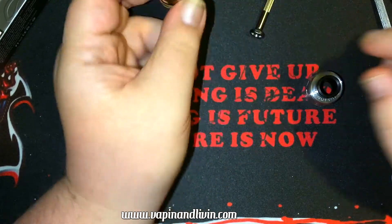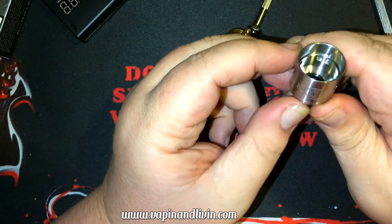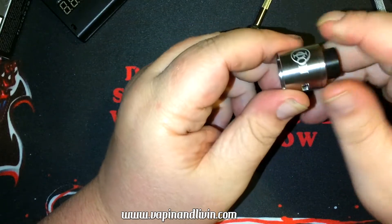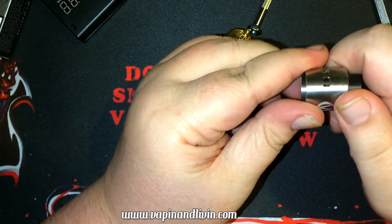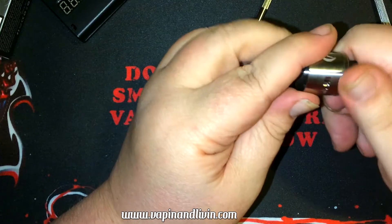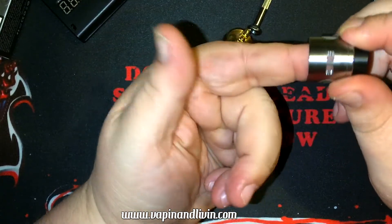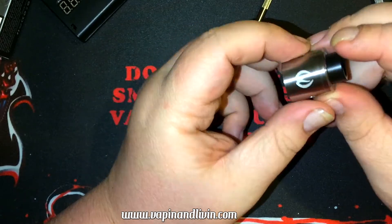Let's look at the cap — the inside of course has the conical airflow system. The conical cap helps with flavor and vapor production — no corners to get things caught up in. I'm wondering about this adjustable airflow — can you cut it off by half, all the way, does it go into single coil mode? It does — one side open, one side closed. This can do single coil mode.